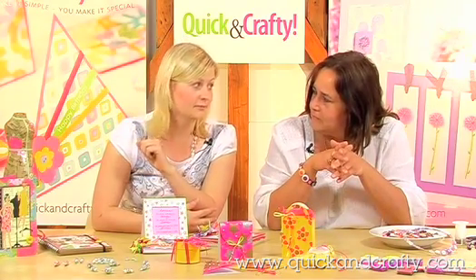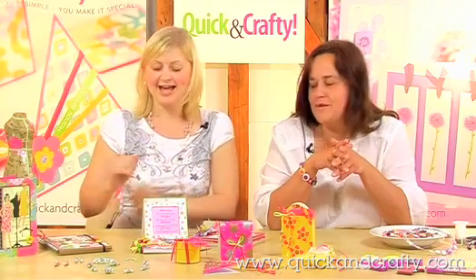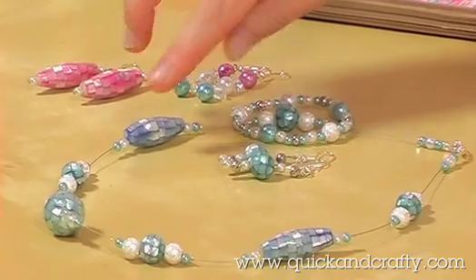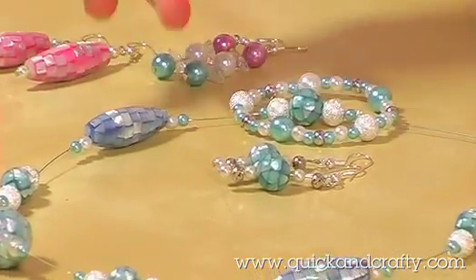As beautiful as this one is, I must admit my favourite project is this one by Brenda Harvey. Surprising — as you can see. Beautifully modelled. Thank you. I love the silver stardust bead she's used, but obviously the main feature of this project is the beautiful mosaic beads here, which I've never actually seen before.